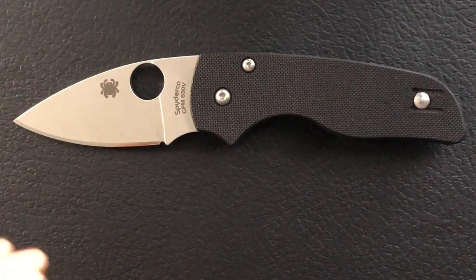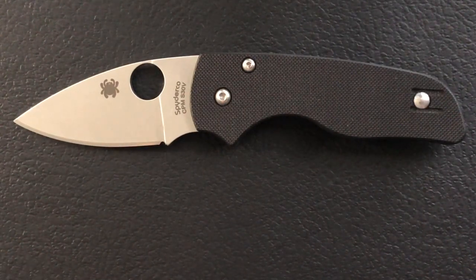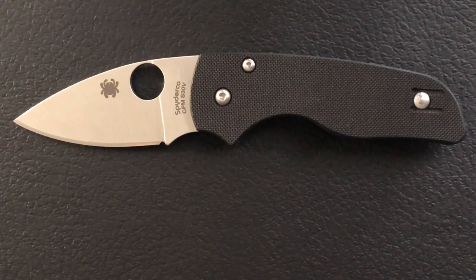Well, not exactly little. This is the Spyderco Shaman, and I know what you're thinking — Nick, haven't you already done the Shaman review?